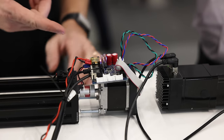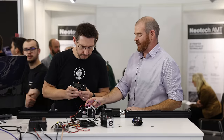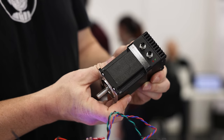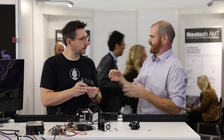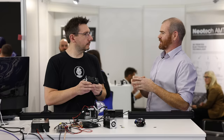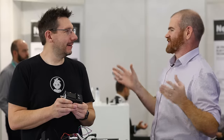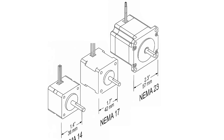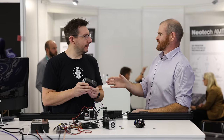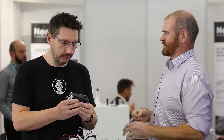Duet also offers a standalone closed loop board, which they've had for a while and are still offering as a good solution for some customers. As the product range grows they'll add more motor sizes and powers. The standalone board supports up to 6.3 amps, getting into NEMA 34 territory. They're starting with NEMA 23 because many customers are already in that range, but bigger motors are coming.